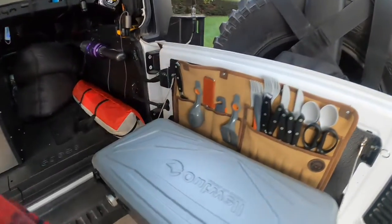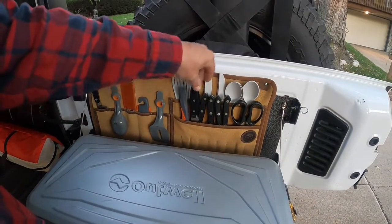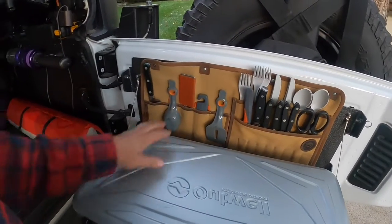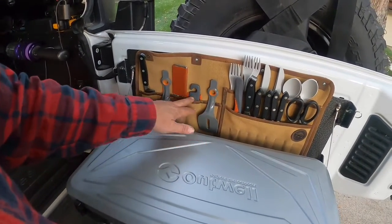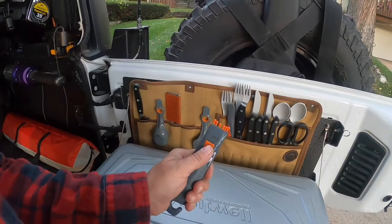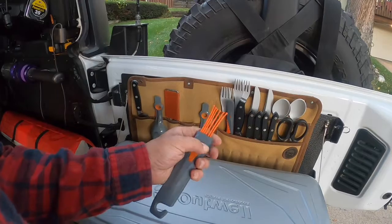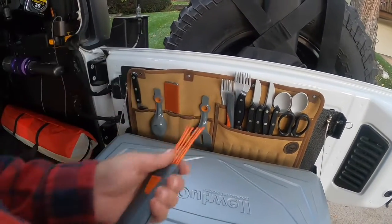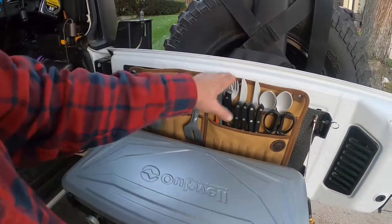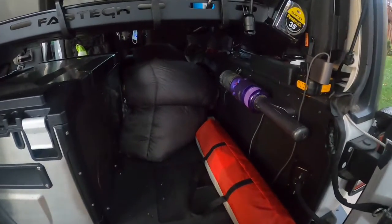Here we see my knives: a serrated knife, some steak knives, a regular knife, a paring knife, a grater, spoon, spatula, and a whisk right here. You use that for sauces and stuff — that's a good thing to have. All my cutlery, spoons, and so forth.